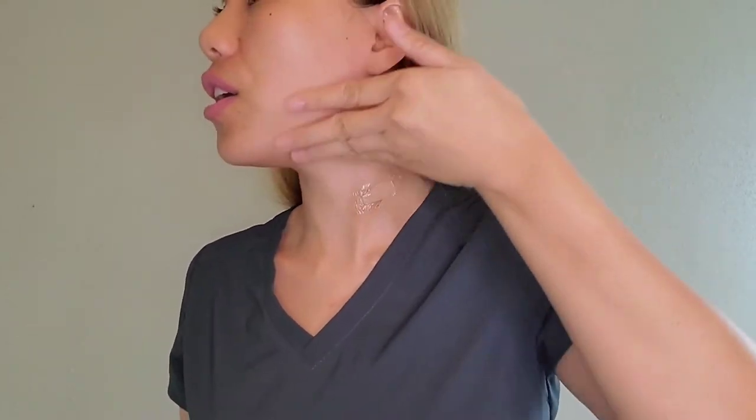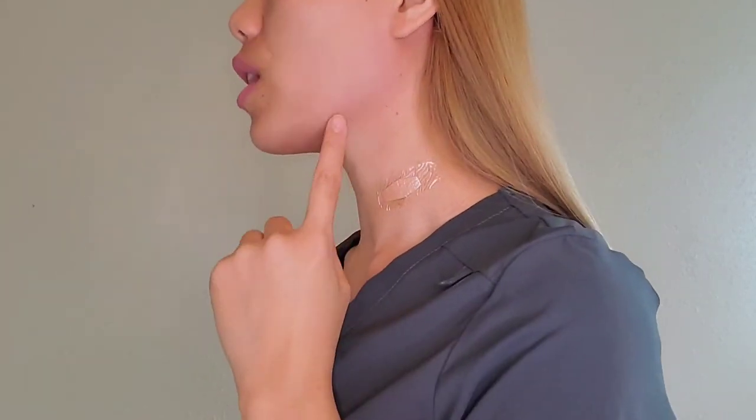I think that's enough. Let's put this one here — I want to put it here on the side so that it will pull up my skin and see if this area will become slimmer. This is how it looks like.